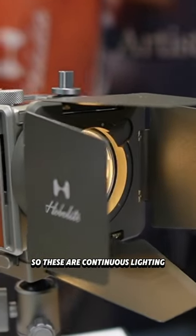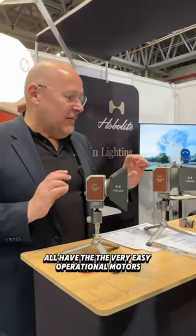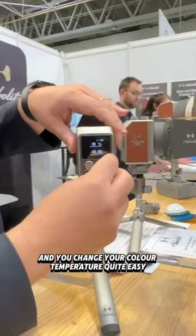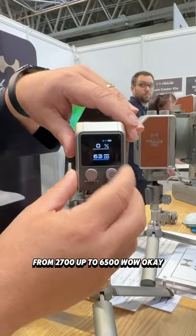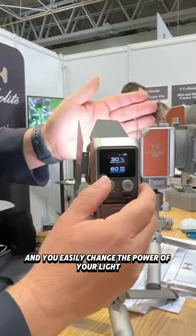These are continuous lighting and all have very easy operational motors. You got a big color light and you change your color temperature quite easily from 2700 up to 6500K, and you easily change the power of your light.